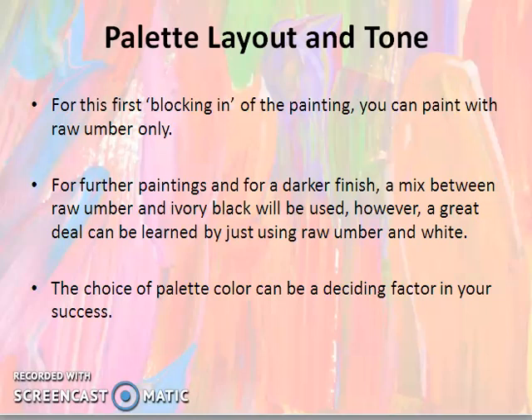For further painting and for a darker finish, a mix between raw amber and ivory black will be used. So, if you want to make the colour more dark, you can use the ivory black.